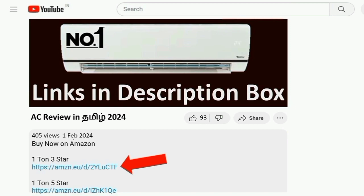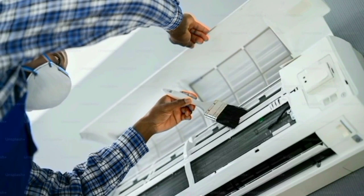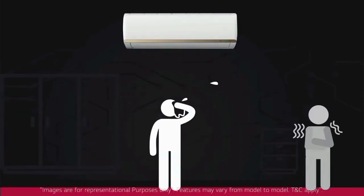The product is the new product launch. You can find the AC link in the description box. You can collect the installation within 12 to 24 hours. The brand experience includes installation service. This means good customer service. The AC can be bought online or offline.